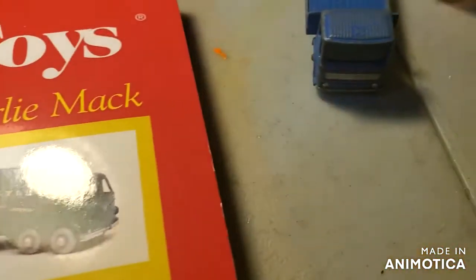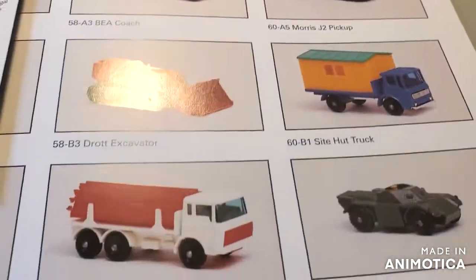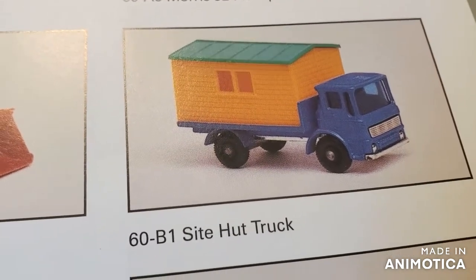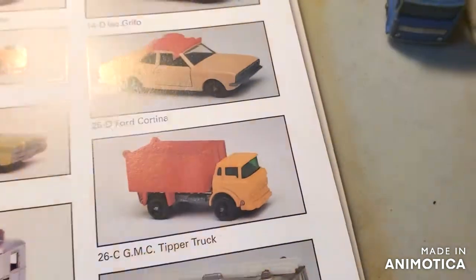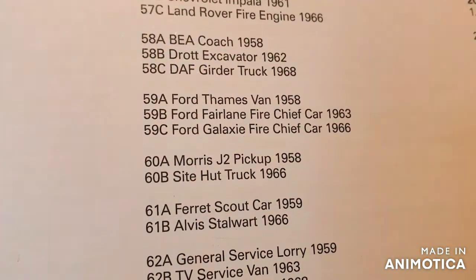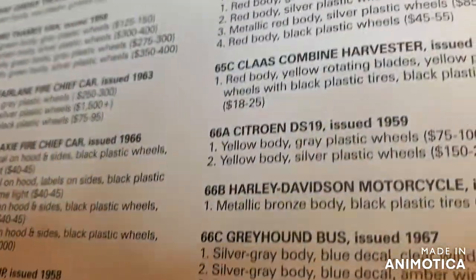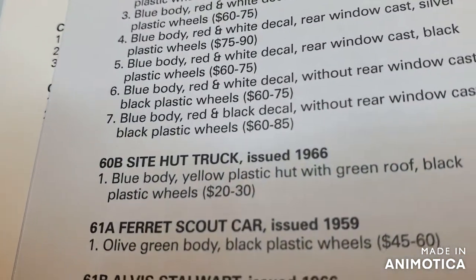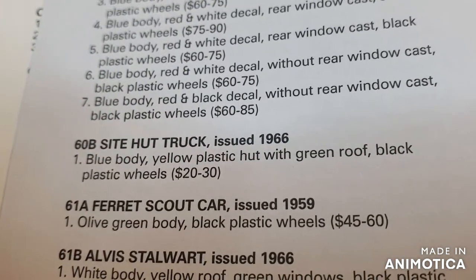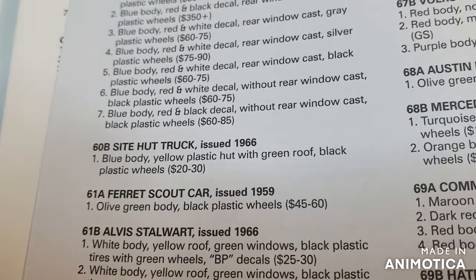Let's track down the specs on the site truck. There it is, 60 B1, and now let's see the specs. There it is — 1966, the year before I was born. This one only had one variation, came out in the B series. Now let's check out the color scheme: 60 B site hut truck, issued 1966, blue body.